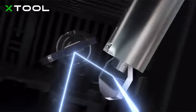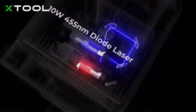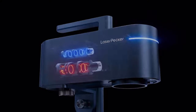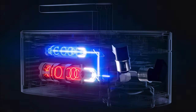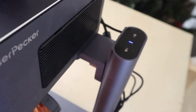The XTool F1 is a galvanometer system — it has four F-theta lenses, a 10-watt 455-nanometer diode laser, and a 2-watt 1064-nanometer infrared laser. The LaserPecker 4 is a 10-watt 450-nanometer laser with a 2-watt 1064-nanometer pulsed fiber laser.